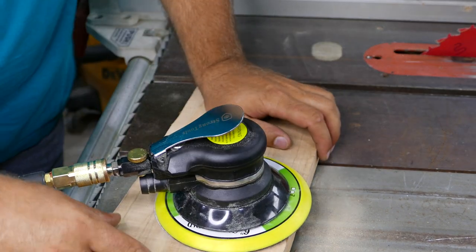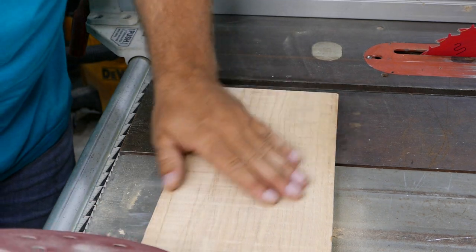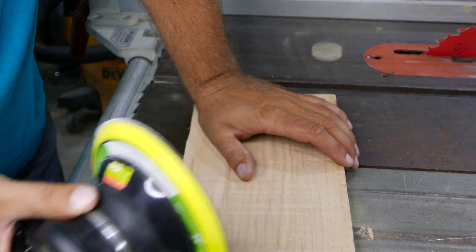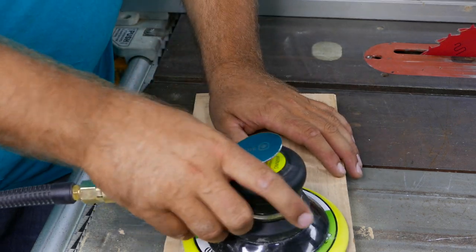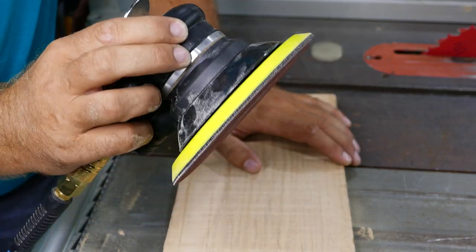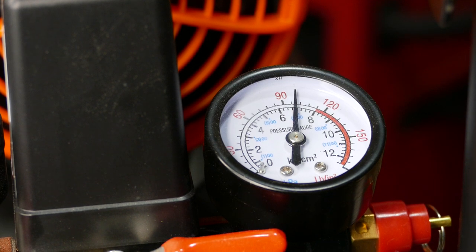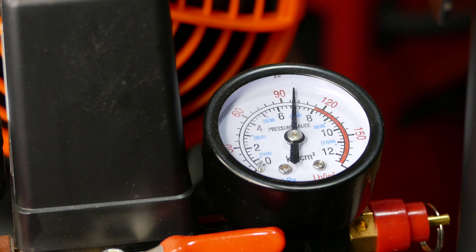It kind of works, but the compressor definitely can't keep up with the sander. I can feel that after about a minute of usage most of the air drains and there is no torque left in the sander. This tool is going to be a little too strong for this little compressor. I'll put the camera on the gauge and keep sanding so you can see that the compressor simply can't keep up.